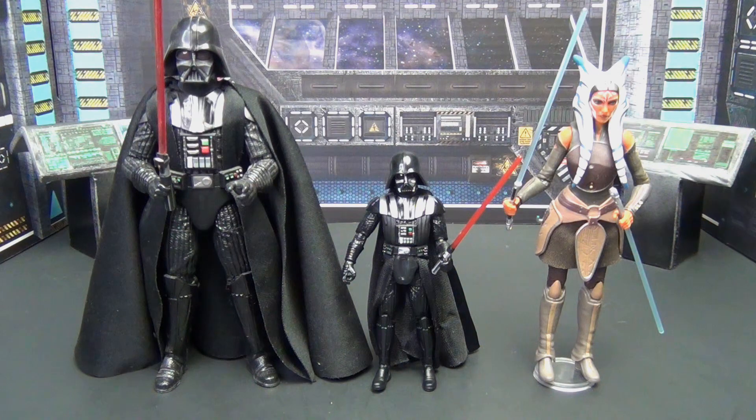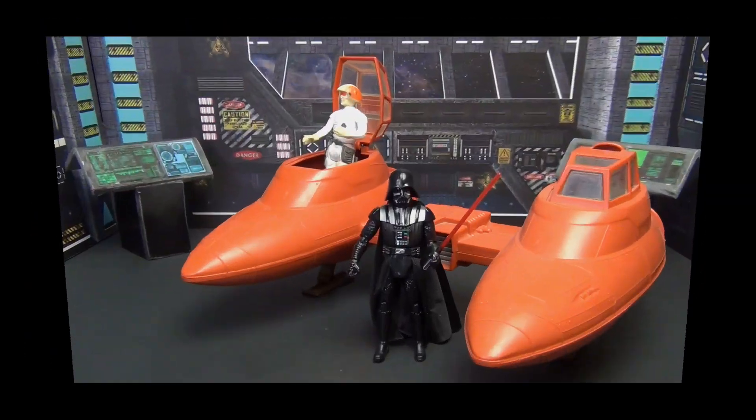For a quick six-inch scale comparison, we've got a couple of Black Series figures here — Ahsoka and my 40th Anniversary Darth Vader, which came in that special bubble card packaging. The Black Series figure has more detail and the cape sits nicer because it's bigger, but these two look really similar in terms of sculpt and detail. The fact that you can get that level of detail on a three-and-three-quarter-inch figure is really impressive.